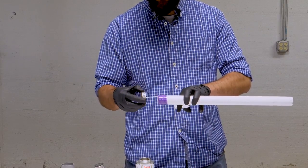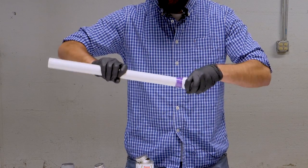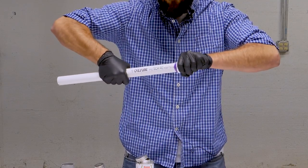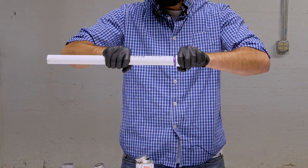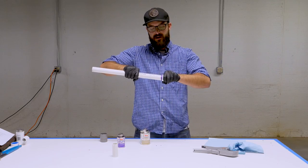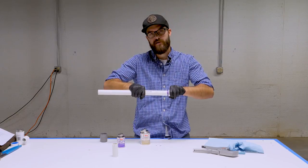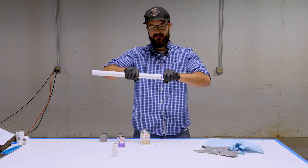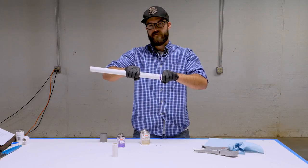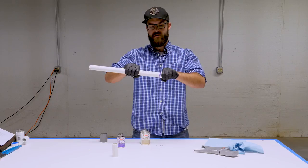Work pretty fast with this because it sets up fairly quickly. Once both are applied, insert the pipe into the fitting with a little twisting action, then hold it for about 30 seconds. That's important because the fitting is tapered, so a lot of times when you push it in it's going to want to push back out. Holding it for those first 30 seconds while it's curing ensures it stays put and creates a nice strong seal.